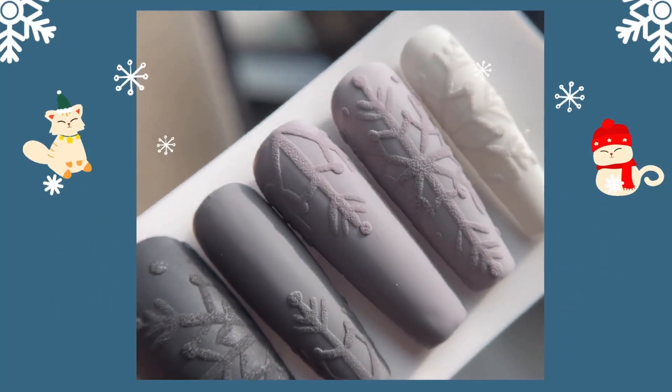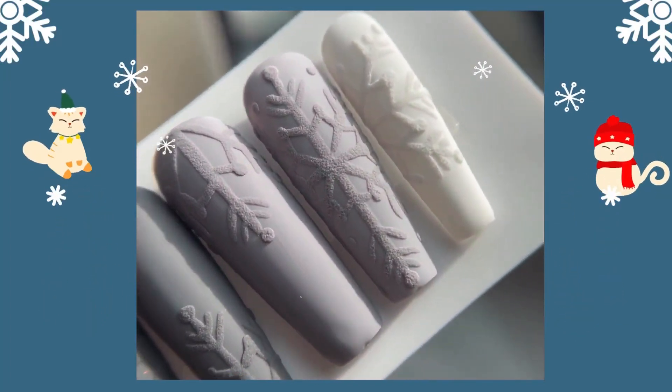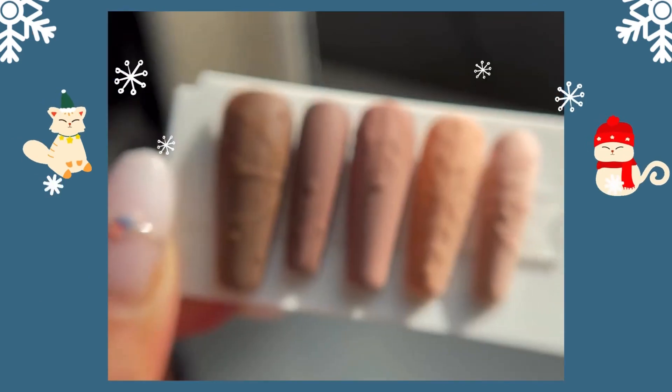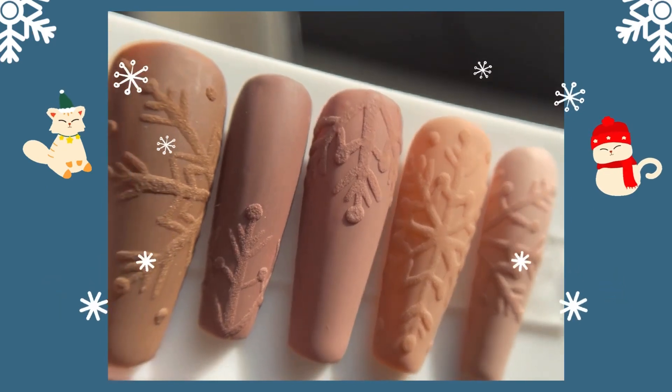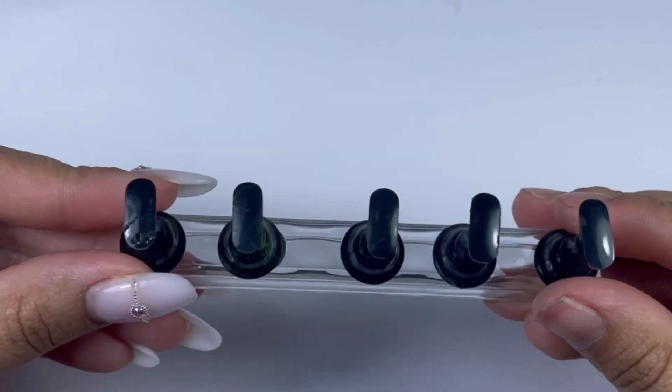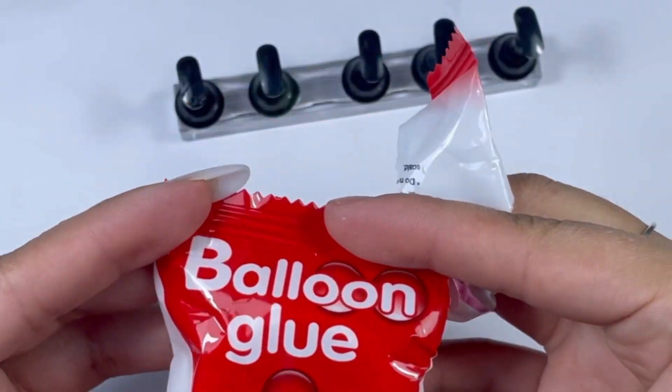Hi there, I'm Tenzin from Nail Tenzin, and today in this video I'll be sharing with you how I made those snowflake nails using the sweater nail technique. I made two different sets — one is more beige brown and one is more white and black.